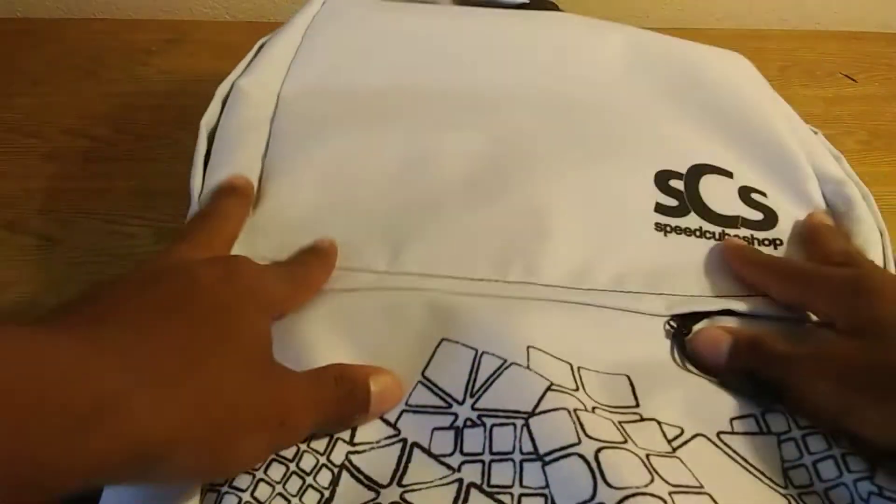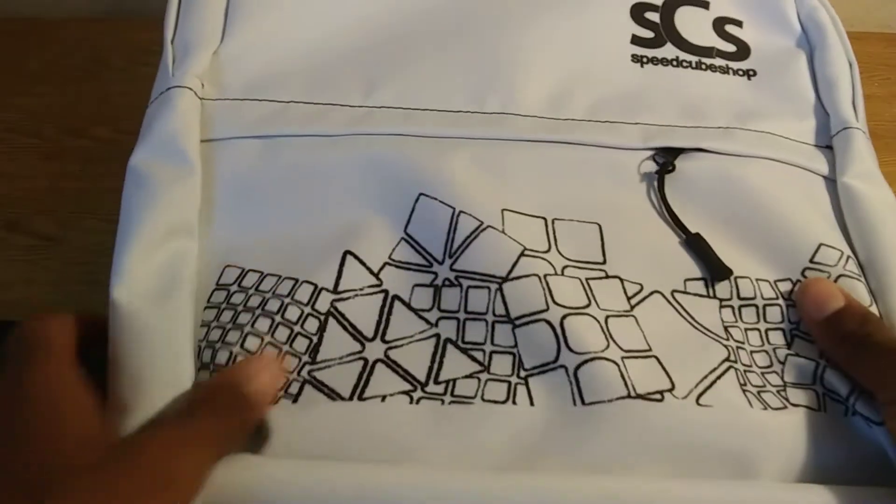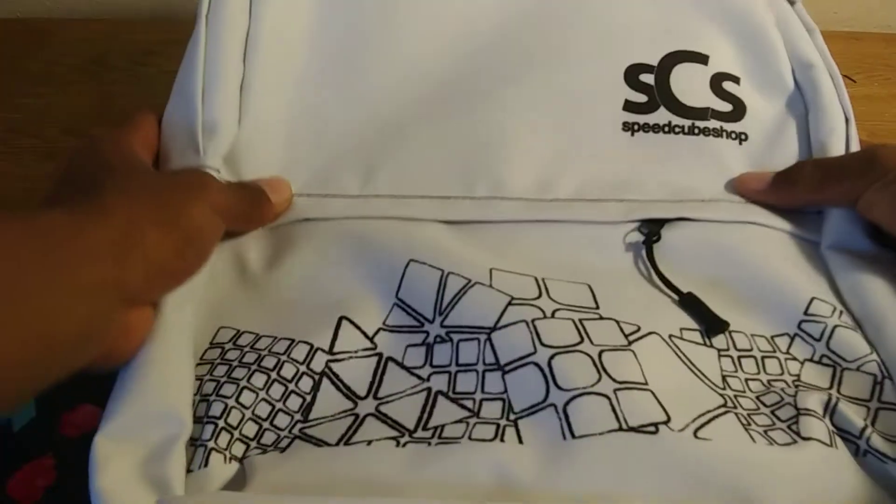I'll go ahead and open this off camera — and here it is. That looks really really nice. As you can see, little cube designs on it, the SCS logo, and the back of it is black.